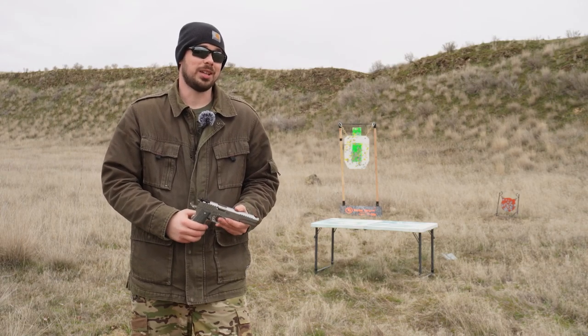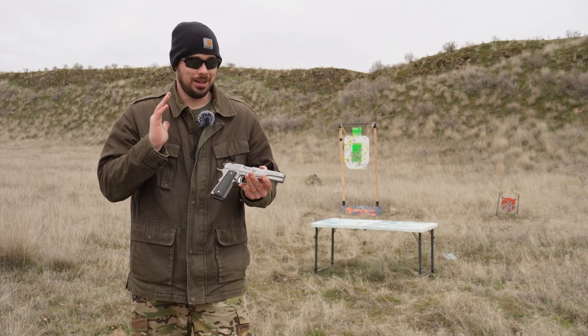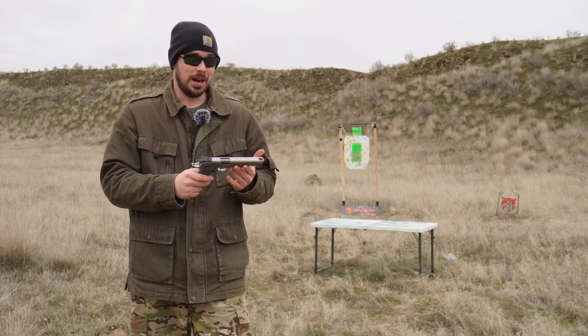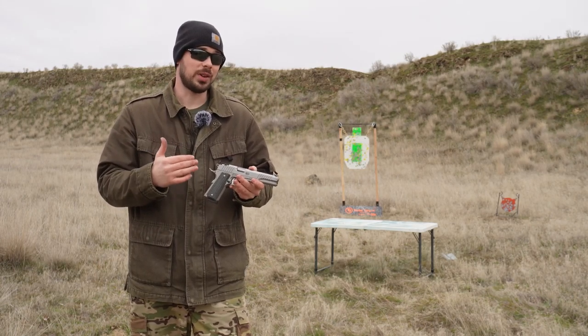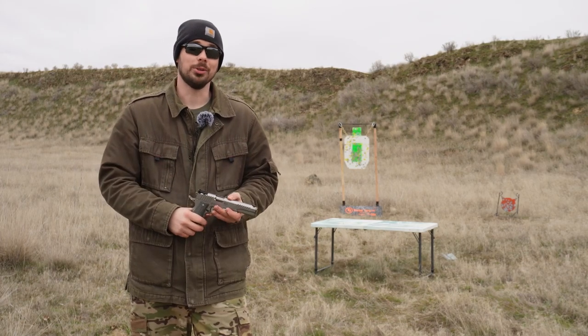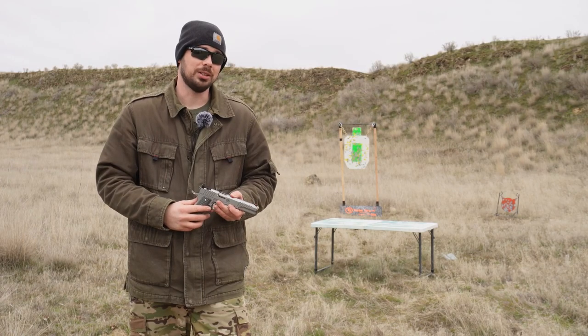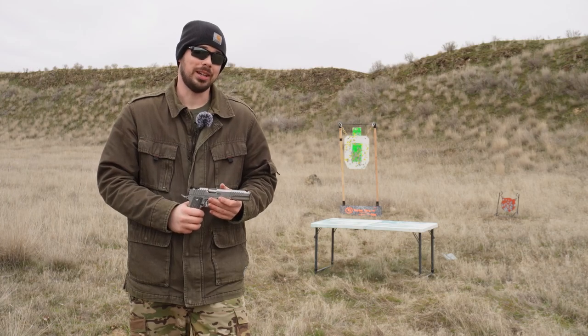I hope you liked watching this video as much as I enjoyed shooting the Hunter 6. I'm left speechless for being an out of box firearm that shoots so well. I'm going to have a lot more videos featuring this firearm and many more down the road. So guys, thank you so much for watching and supporting the channel — it truly means the world to me. Thank you so much, and I want you to have a great day.